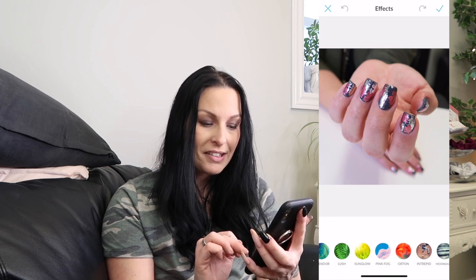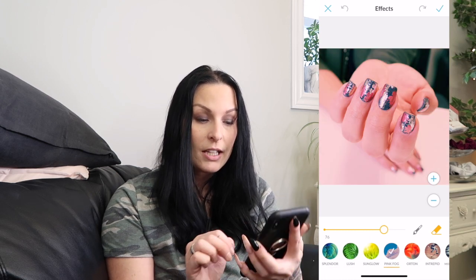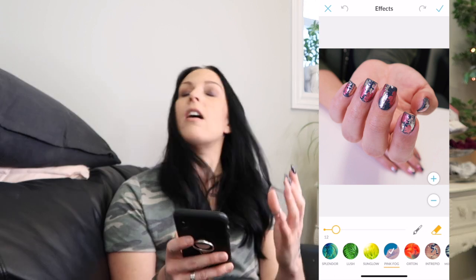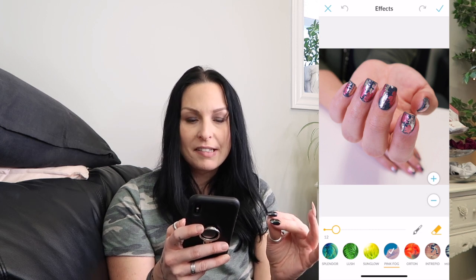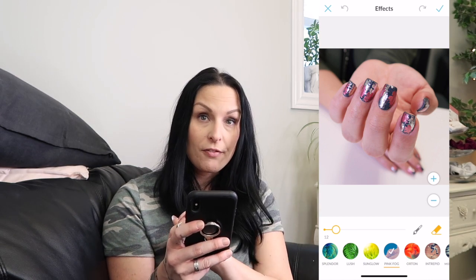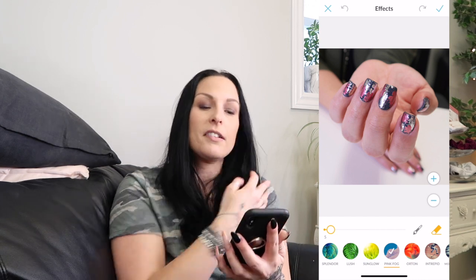Then I go to Effects and sometimes mess with them a little bit. The one I tend to go with is Pink Fog. You can see how pink it is at full strength — that's obviously not what I want. But when I turn it down quite a bit, pretty well all the way, a lot of times I feel like it brings the true color of the polish back out, more so than without it. I'm sure there's a special reason I don't understand, but I do tend to use that filter, sometimes turning it down to as low as five.